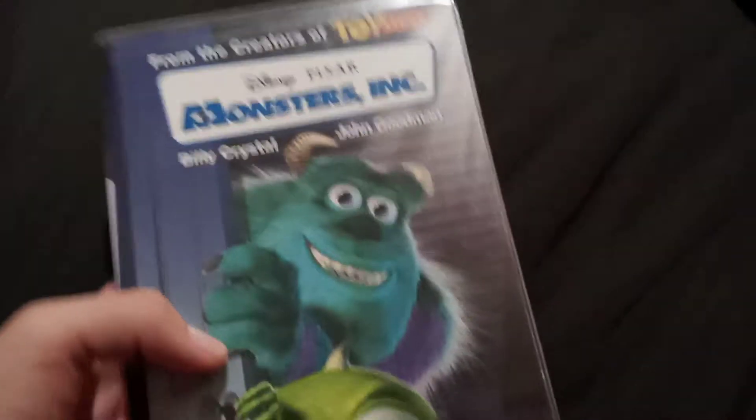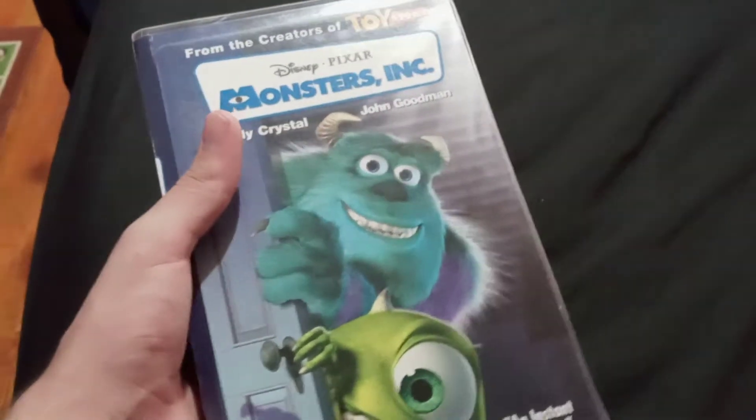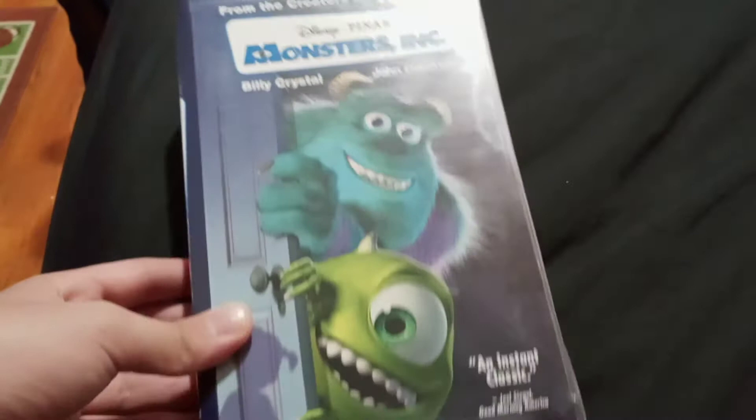Hello you guys, it's me, S and S here again, and today it's him doing an unboxing video of Disney Pixar's Monsters Incorporated. This is the original VHS unboxing. It's one of my favorite films, and the TV series is great.